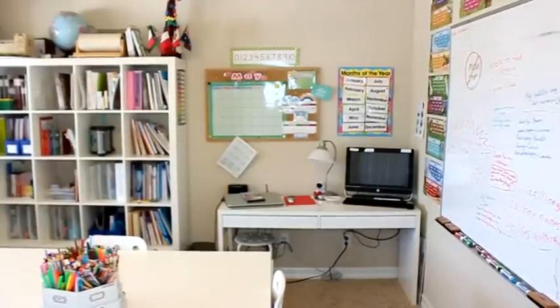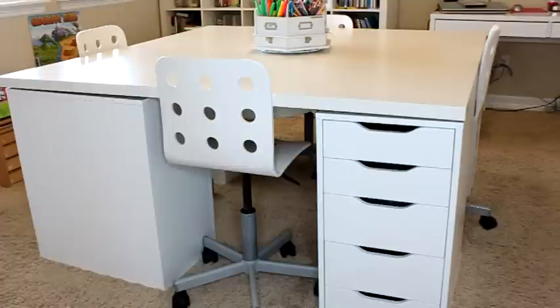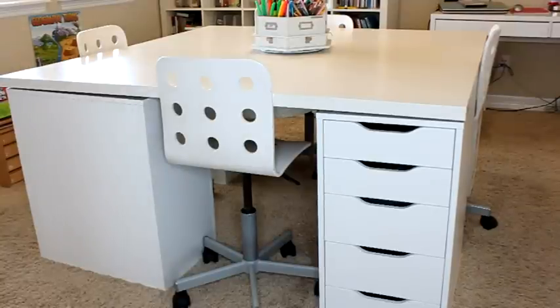On our wall we also have the calendar and all that fun stuff. Taking a closer look at my desk setup, each one of my children has one of these drawer units. These are from Ikea — they're the Vika Alex drawer units — and they each have five drawers. That is where I keep most of their work.